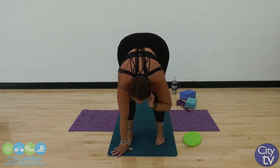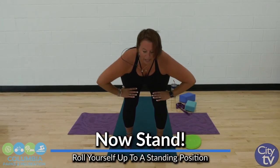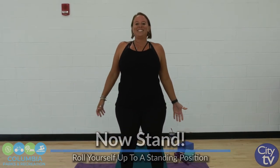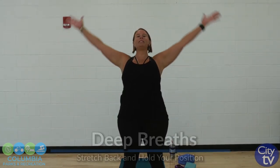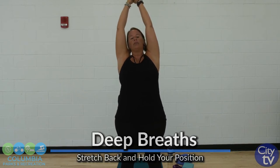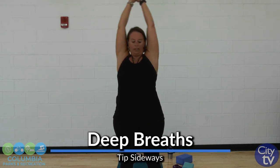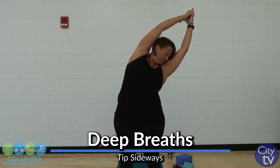We're going to roll ourselves up to a standing position again. If you had trouble with that first one, here's a different option: bend your knees, flat back, and roll it up like we did in the warm-up — that'll save your low back. Stand nice and tall. Lift that chin up, chest out, shoulders back and down. Big deep breath up, coming into that baby back bend. Back to center, over to one side, and the other. Back to center.